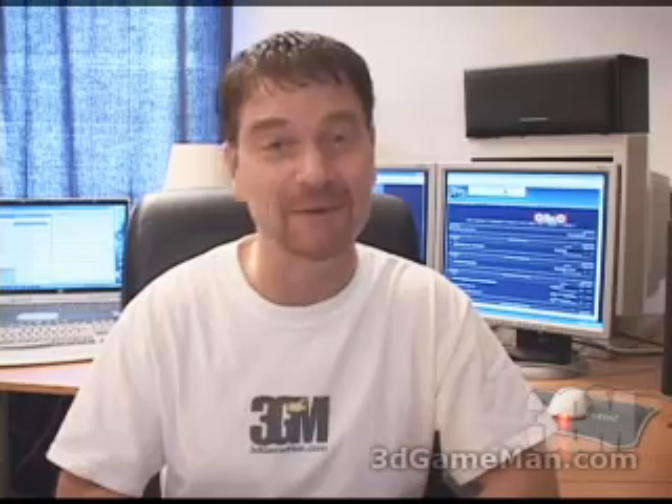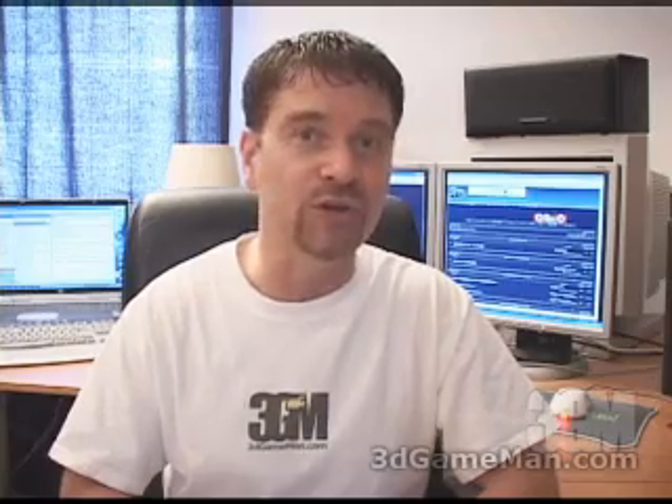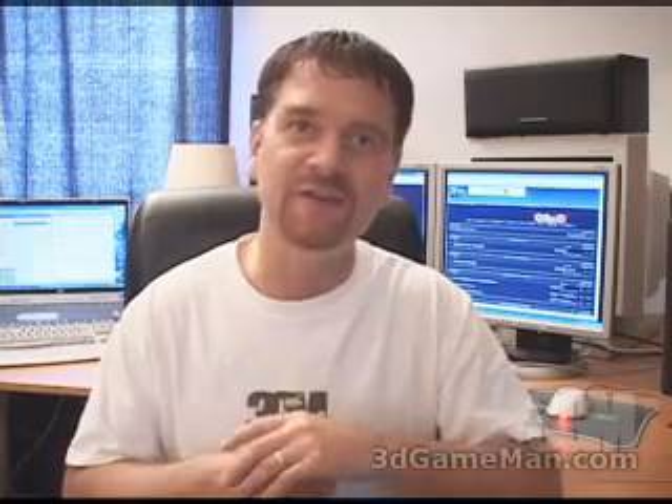Again, my name is Rodney Reynolds, this has been another video review. Be sure to check back very soon — I will have a brand new one for you. Also pop into my website at www.3dgameatman.com. While you're there, you can go to the forums and register — registration is completely free. You can also find out a lot more on this product in the forums.